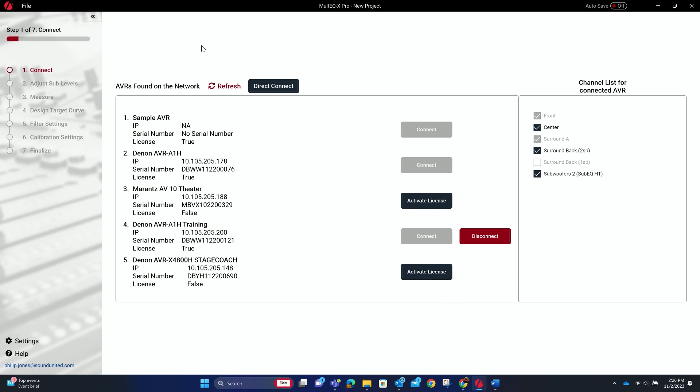The first thing is to make sure the proper speakers are set up. On the right side you'll see a list of channels connected to the AVR. You can check or uncheck boxes — some are solid black and some are gray because you can't have surround backs without side surrounds. If you uncheck sides, the backs become unavailable and you'd have a five-channel system. If you have backs, you have to have sides.